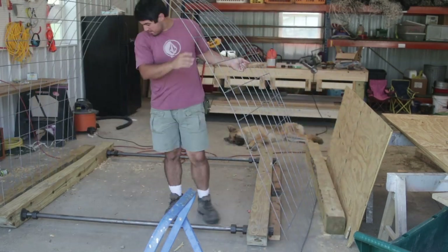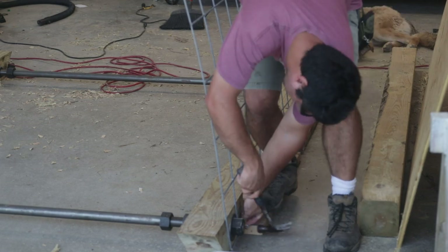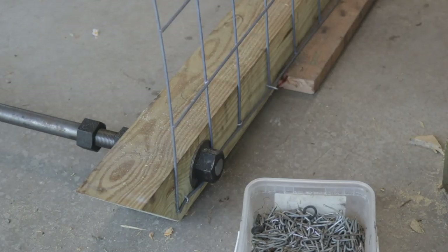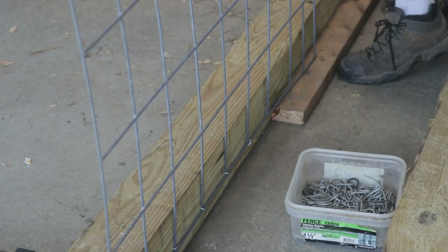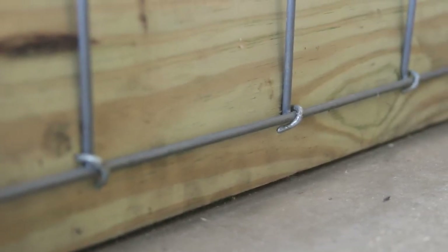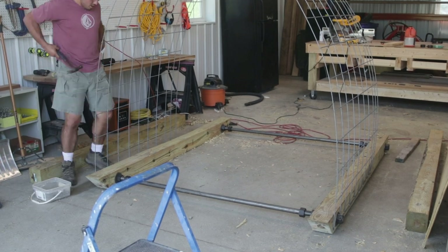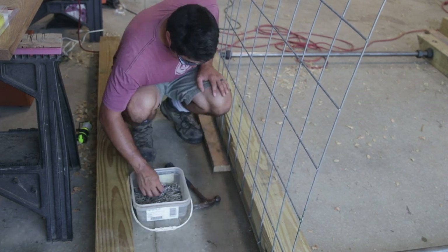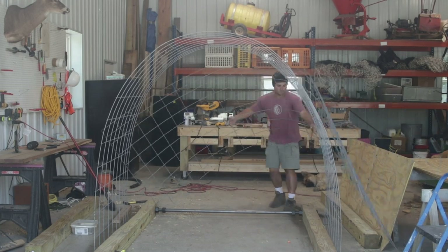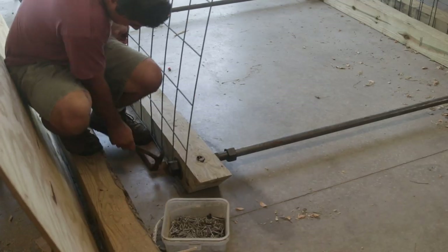Now I'm attaching the paneling — just a piece of cattle panel, the cheapest paneling you can get at Tractor Supply. These are 16-foot long cattle panels bent over the top of the structure to provide cover for the animals. I'm attaching them to the 6x6s with heavy-duty fence staples. The 2x4s I'm using as a kind of dead man or spacer: I put the cattle panel on top of the 2x4 so it's nice and straight along the full length of the 6x6. On a smooth floor, just put the 2x4 down, rest the cattle panel on top, and slide it out of the way as you hammer. It'll keep the panel level across your skids.